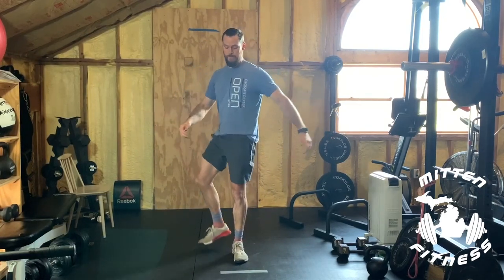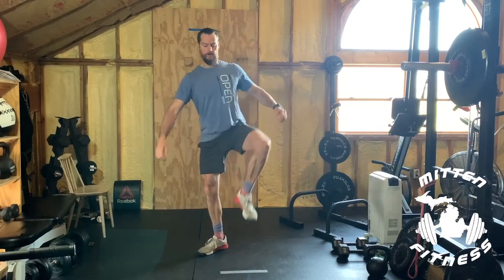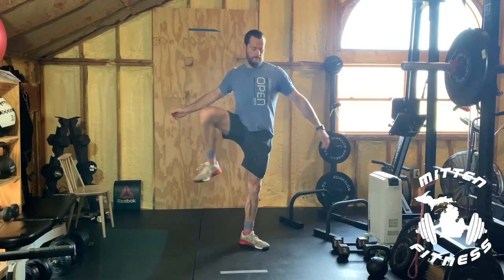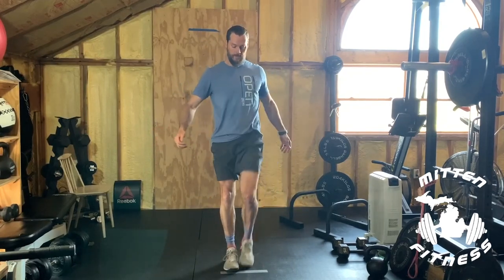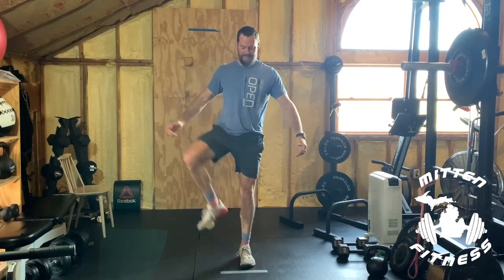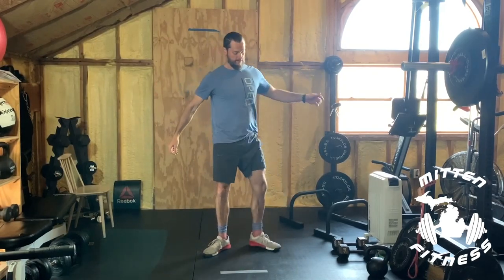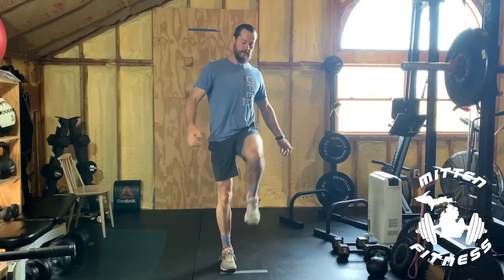Right leg up to the side and forward, left leg up to the side and forward. Keep going until ten. Next we'll do some jumping jacks — 20 today.